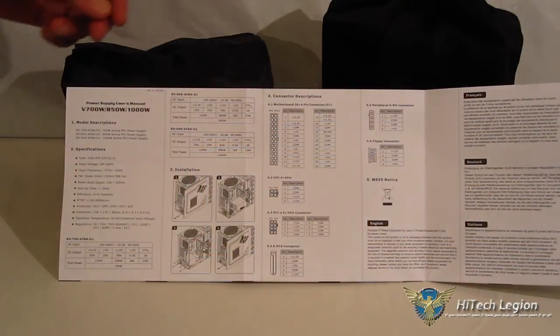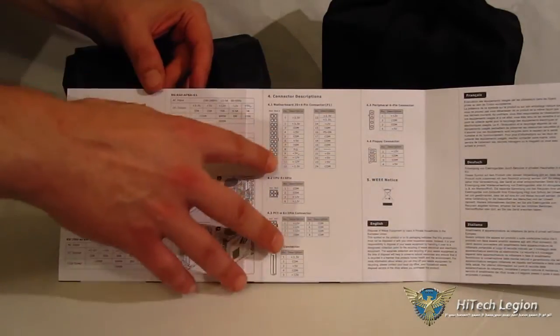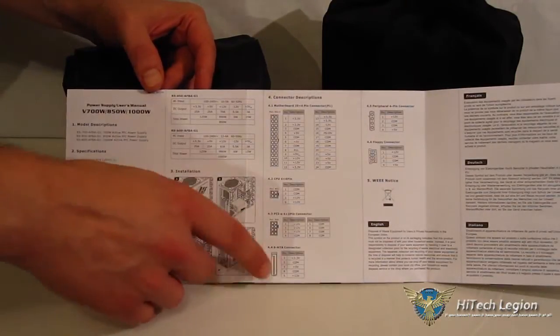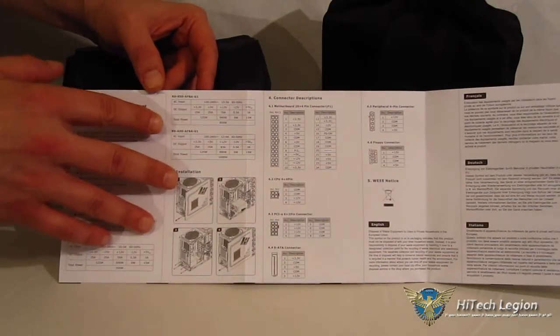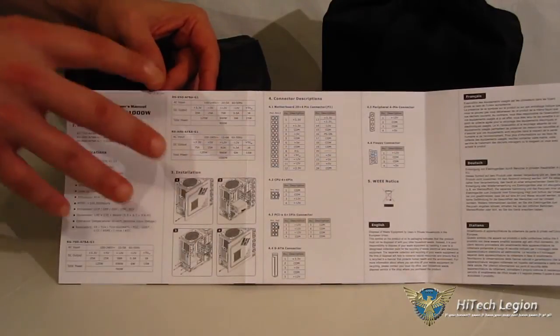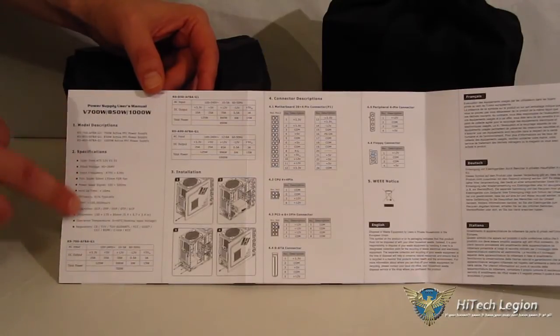Moving over to the accessories, you get a multi-lingual user's guide with descriptions of your connectors and all the pin outputs — which is very nice, something we haven't seen very often. You also get your power output chart, a simple mounting guide, and a little more info on the features.